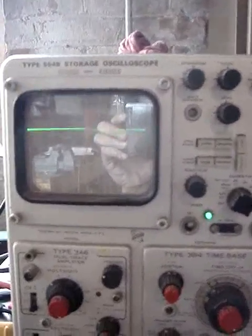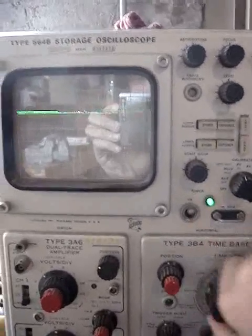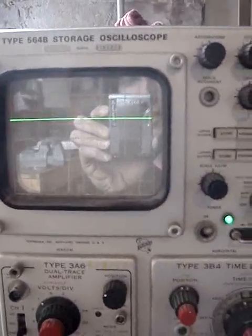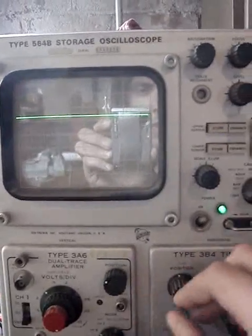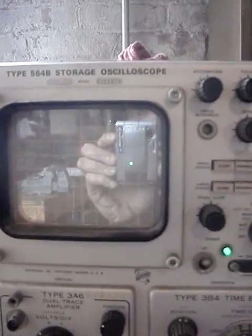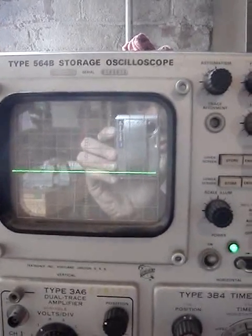We can see right now we're triggering on channel 2 and we're in auto trigger mode. The time base seems to work — it's probably not calibrated, but it works like I would expect it to. But we have this really neat problem where if you move the position on the trace towards the center of the screen, we see the sweeping stop. If we move it a little lower, the sweeping continues again.